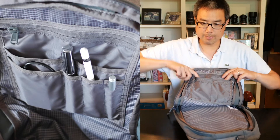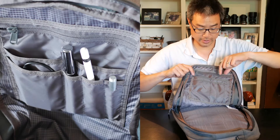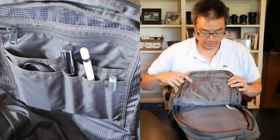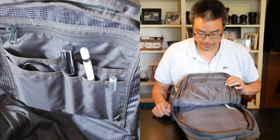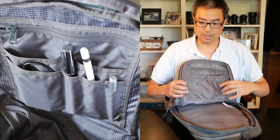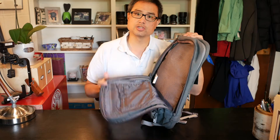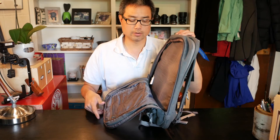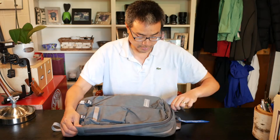Unfortunately the open pockets are not big enough to fit a wallet. They can fit an iPhone 5 but would be a squeeze for an iPhone 6. There are also three slots for pens and pencils. The organizer is on the actual wall of the bag, and I'll discuss the issue that poses later in the video.